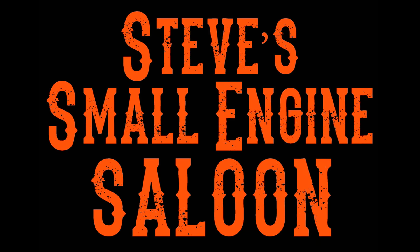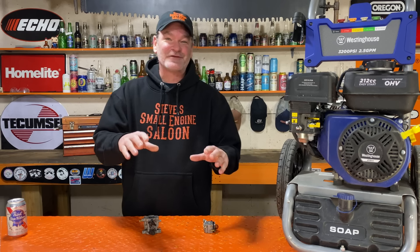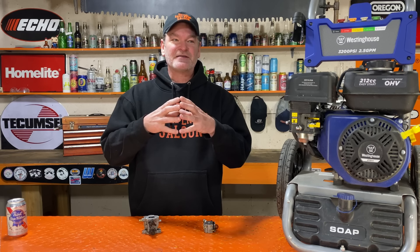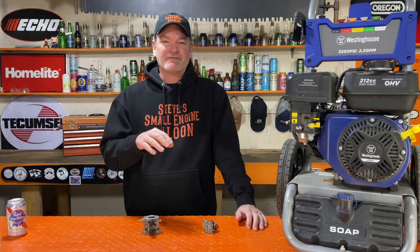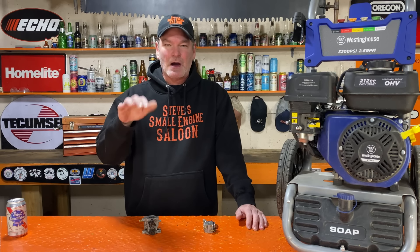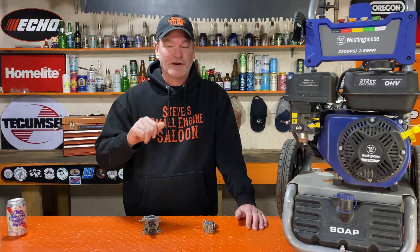Welcome back to Steve Smolich and Saloon. I understand there's going to be a lot of you out there who watch this video and say, I've never done this before in my life and I've never had a problem. Well, that's excellent. I'm not saying this is going to happen to you, but where I live there's a lot of gravel roads, bumpy roads, especially that washboard on the gravel roads around here. Hopefully you all know what washboard is.